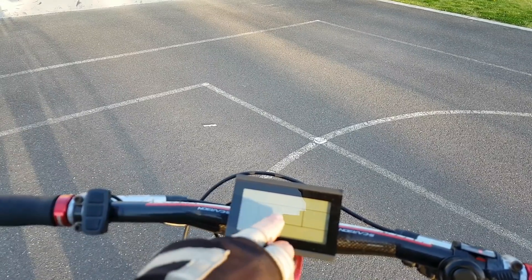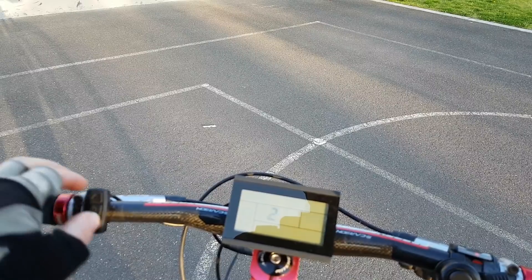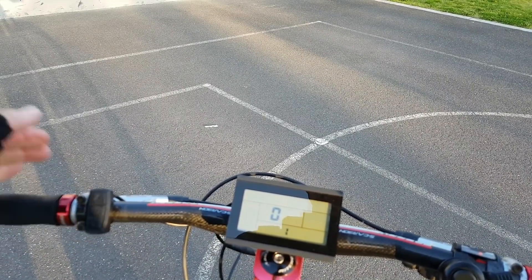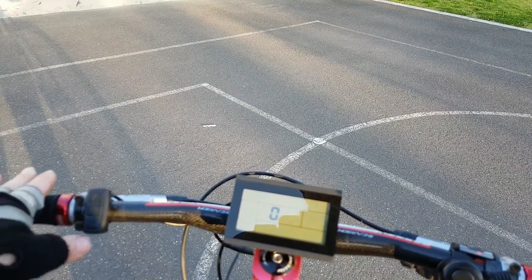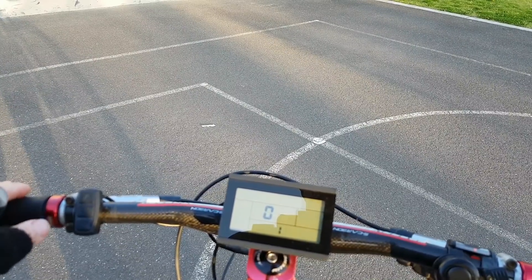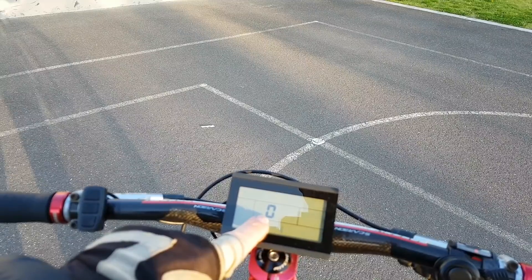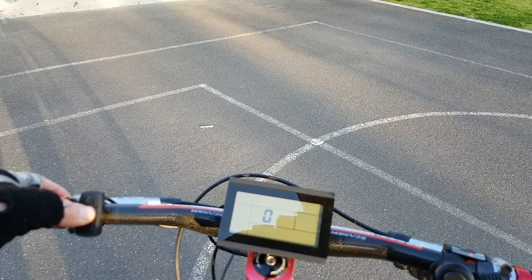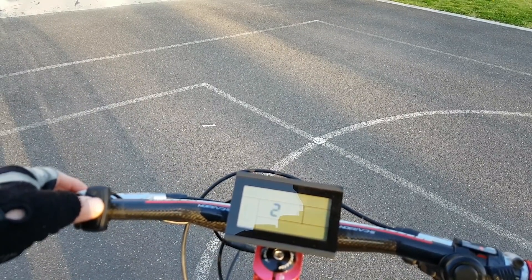Navigating to menu two: hold the power button to go up a menu level, then press the down arrow to get into menu two. You're at item zero — the wiki explains what every menu item does. Hold the button to get back out of menu two, then hold it again to get back to the main screen.